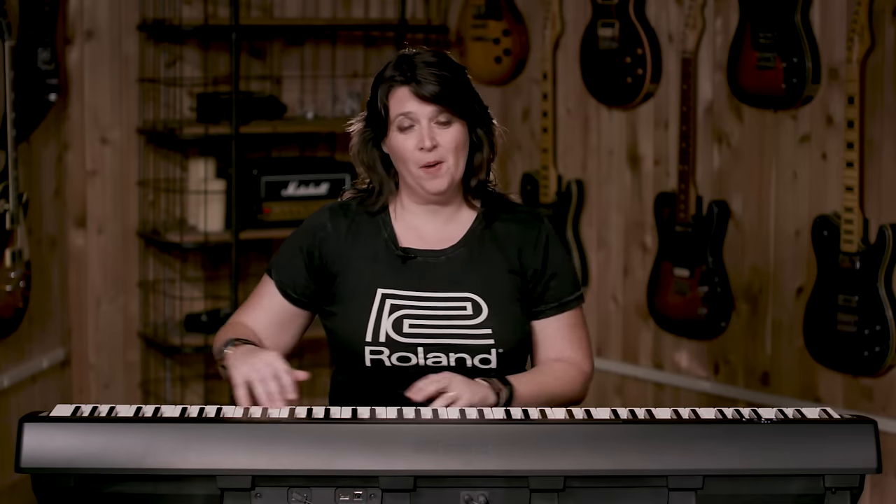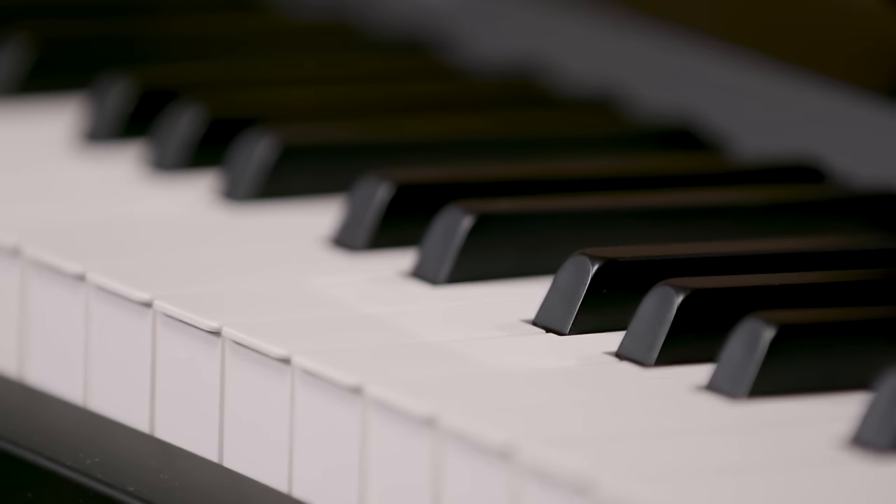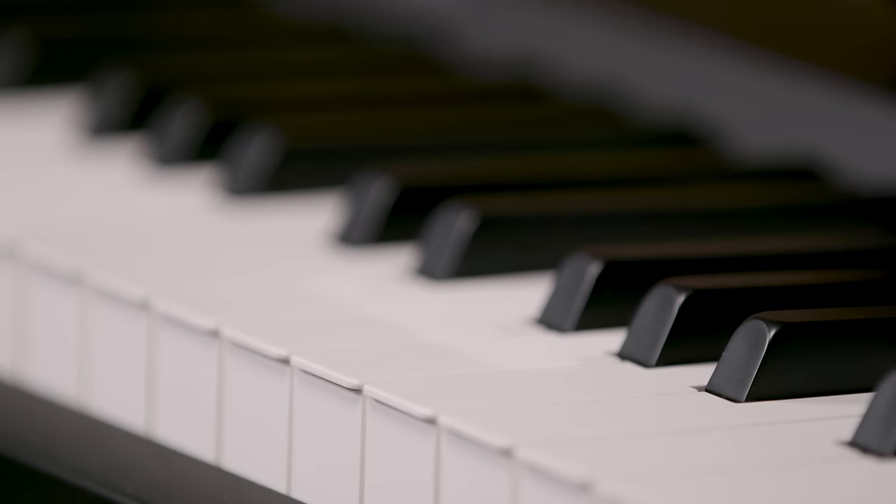As I go up it feels lighter, and it's a pianistic experience. You can even hear the hammer sounds a little bit more up here than down here, really creating this nice piano experience. Also, the keys have what's called ivory touch, and so they don't feel plastic. They feel very much like a fine grand piano.